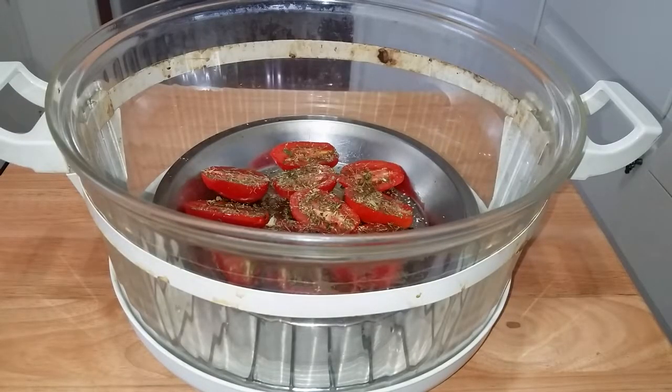Here's the tomatoes in the convection oven. We're going to pop the lid on, set the temperature, set the time, let it rip, reduce the time, cook some more — and this is what our final product looks like.